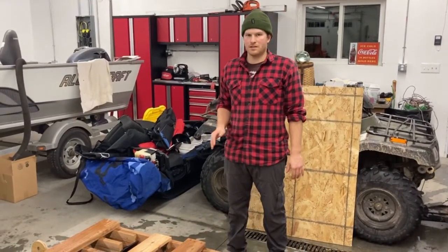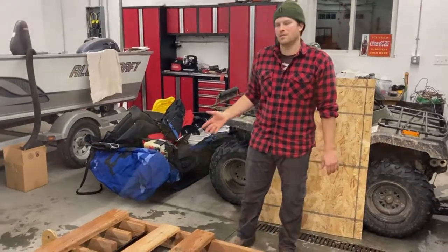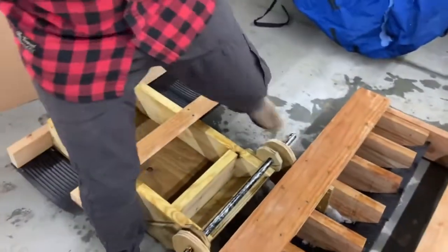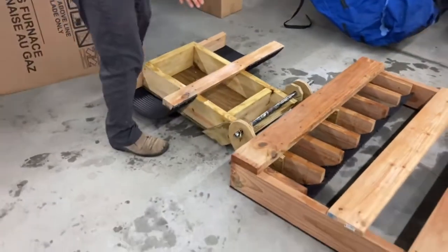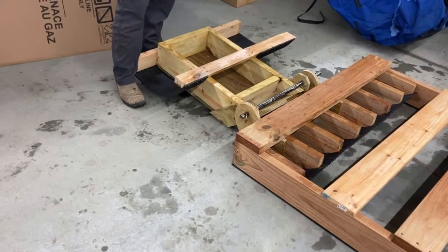This groomer on its own could be used just to groom trails flat if you're looking to do that, but I was looking to groom it for cross-country skiing as well, so I also added a track setter. I'll show you that — it goes on easily like this. I put it off to the side because when I groom I'll go down and then come back.